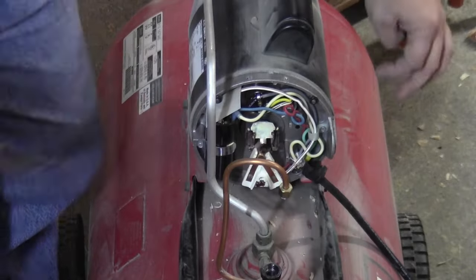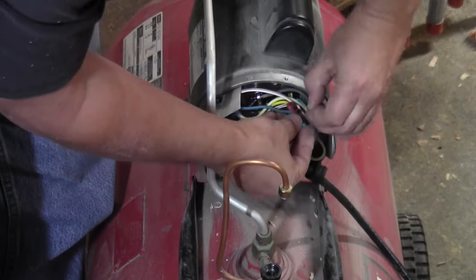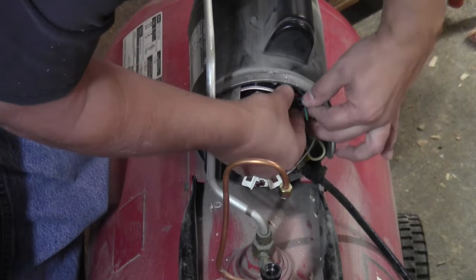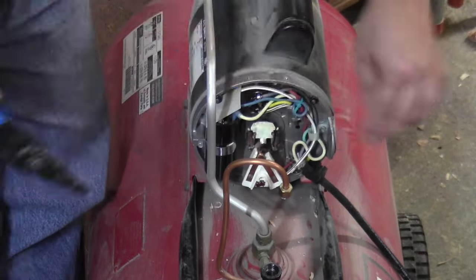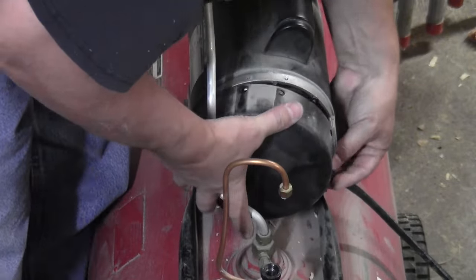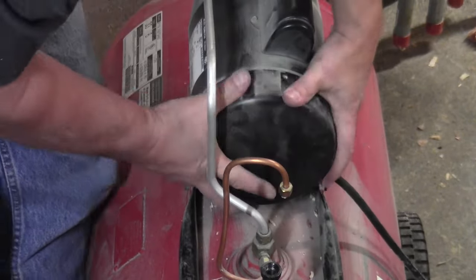These last wires are held in place with a zip tie. I'm very careful to make sure that all the wires are contained and nothing's going to interfere with the motor itself. And I put the cover back on.